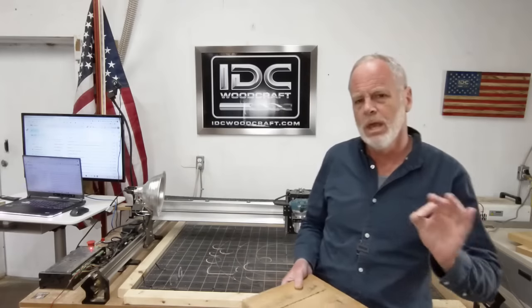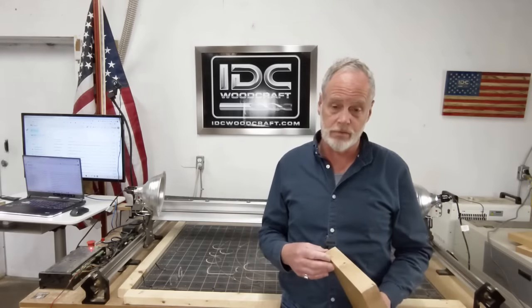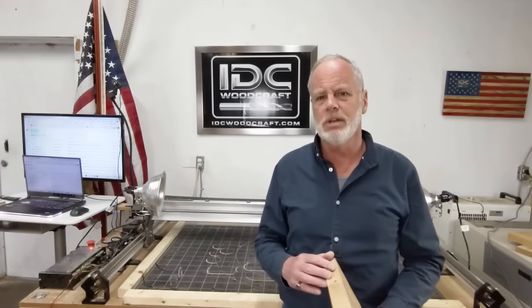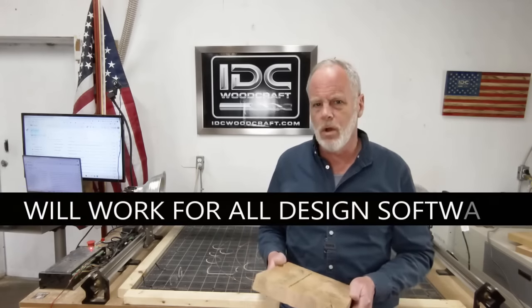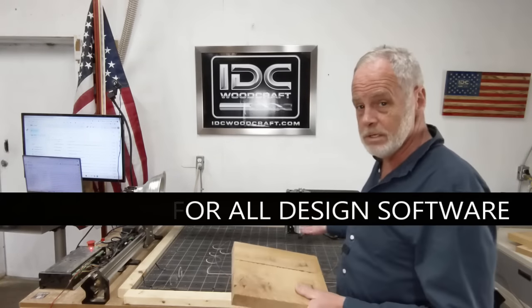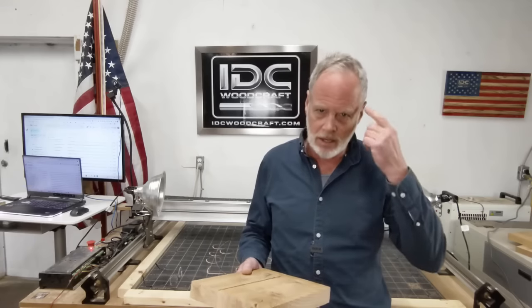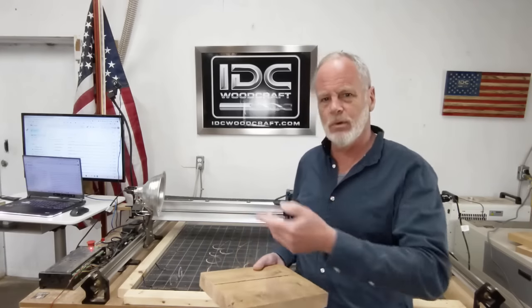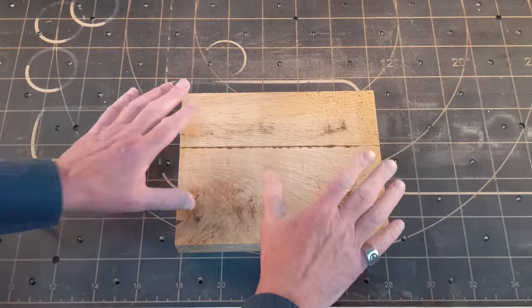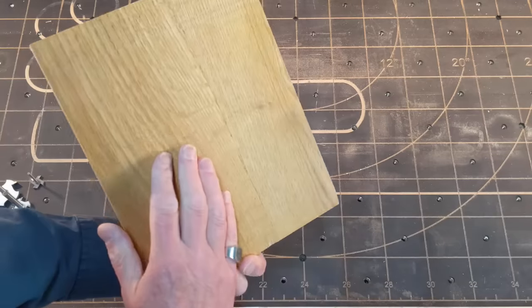Just before we get started — what I'm going to show you is in the Vectric VCarve Pro software, but the same principle applies in all design software, so follow along regardless of what software or CNC router you use. The first thing I'm going to do is explain the thinking process we have to go into with this whole thing, and then we'll get into the technicals and walk through it step by step.